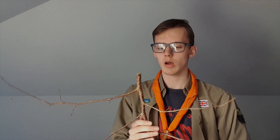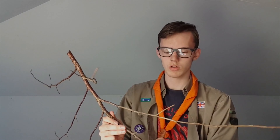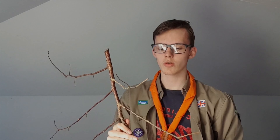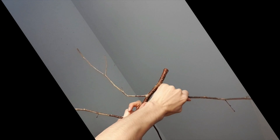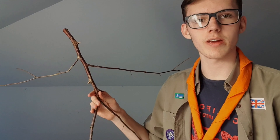The first step to making your stick man is to remove all the excess sticks, unless you want to make a spider stick man, in which case you might want to keep some. However, for this guy I'm just going to go for a normal man, so I'm going to take off all the unnecessary twigs — I'm just going to snap them.